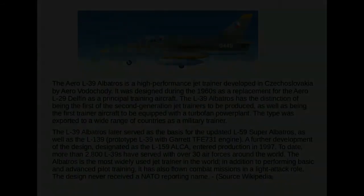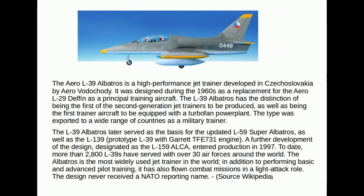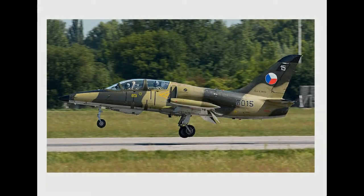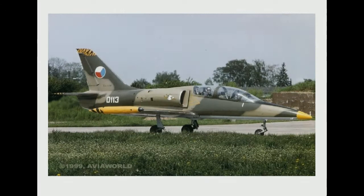Here you can see information about the aircraft, its background, history and development as a Czech project — the second generation trainer to replace the L-29 Delphin. You can pause this and read it. One thing I did like about this aircraft was the variety of paint schemes. You can see quite nice schemes here, but I do always like the Czech training Air Force organisation colour schemes with the yellow tips.